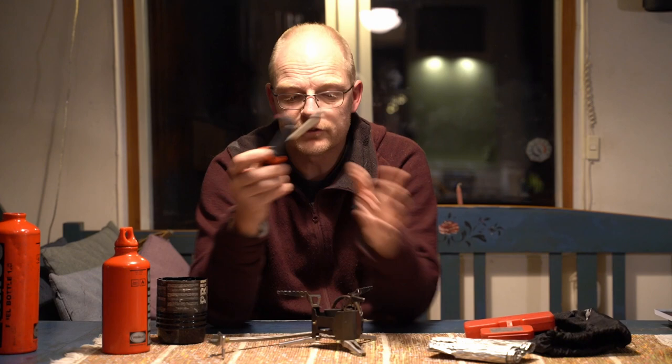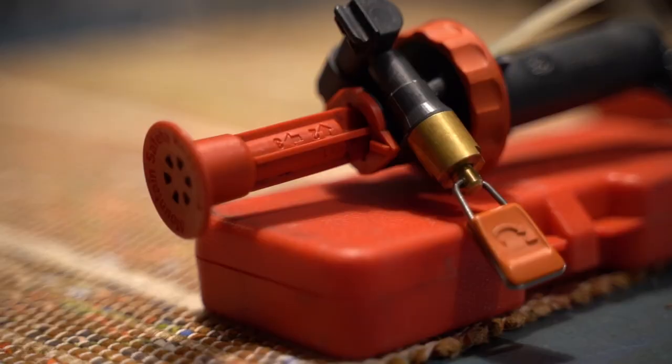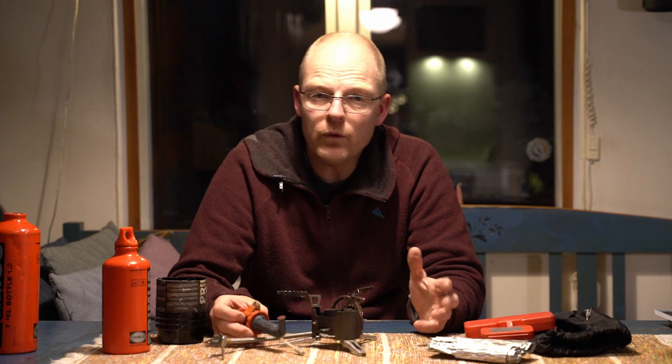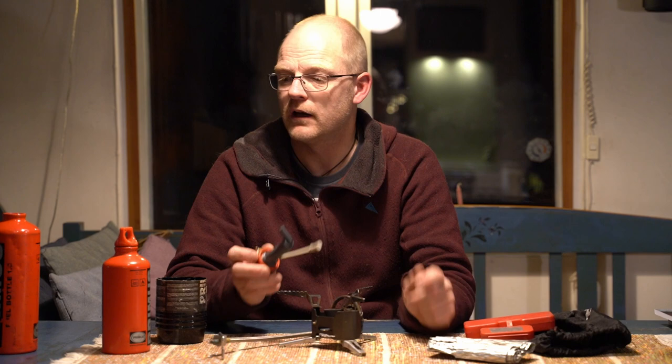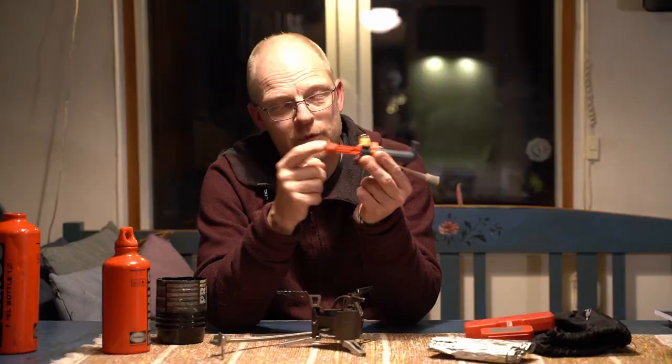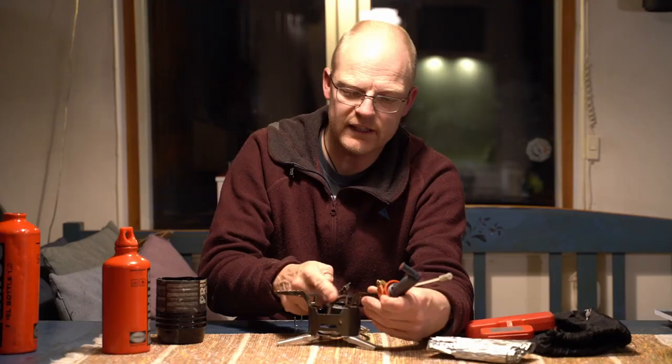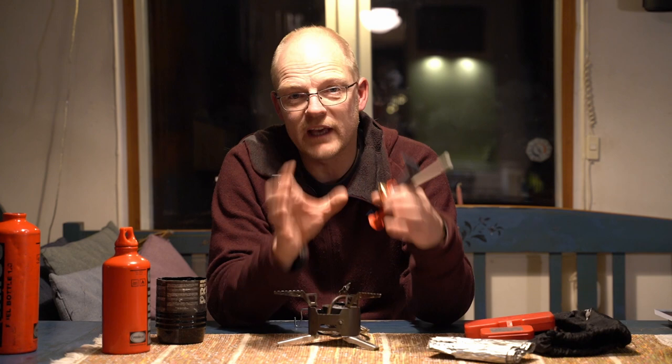The whole idea with this stove is that you have a pump. You put the pump into the bottle and you can regulate the pressure yourself. With gas stoves using gas tubes, when the temperature drops, the pressure in the tube lowers. With this one, low temperature is no problem. You maintain the pressure in the bottle with this pump, and the fuel gets preheated so the liquid turns into gas and burns as gas.